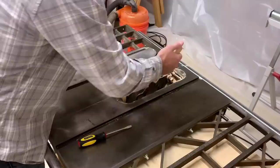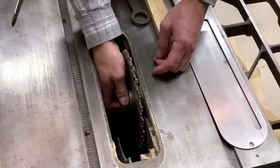To cut the dados, I used a dado stack on my table saw. This is by far the easiest way to do it, but you can get creative if you don't have a dado stack at your disposal. There's lots of videos out there on YouTube with ideas on how to cut dados without a dado stack with lots of different tools. But since I do have a dado stack, I'm going to use it.